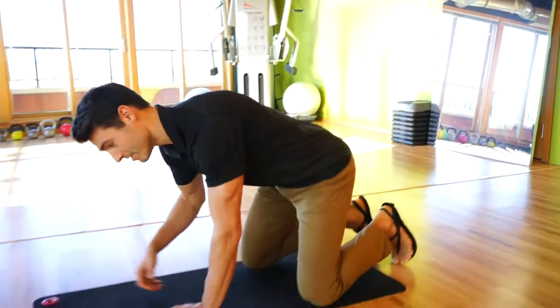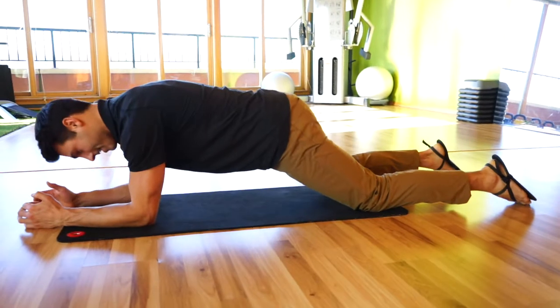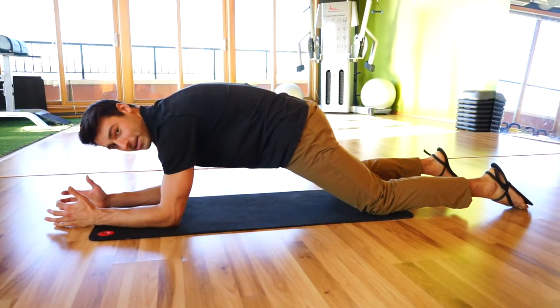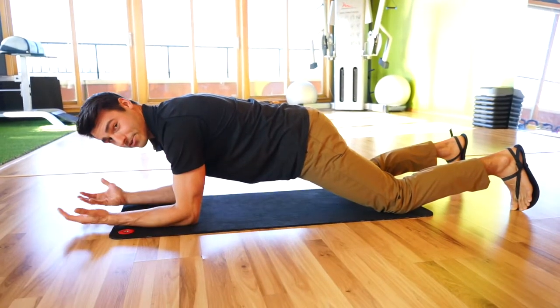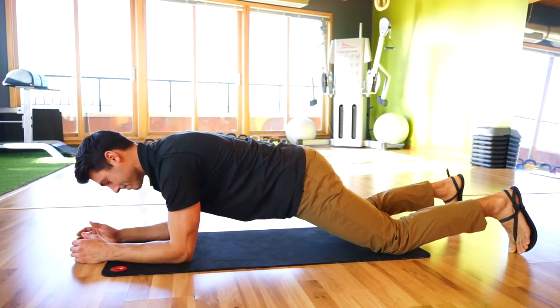The first thing we're going to do is get into a kneeling plank position. You'll notice I'm not excessively extended or rounded in my low back. Find a nice, relatively neutral position and just hold this position as you're breathing deeply through your belly — big inhales and big exhales, nice and slow.